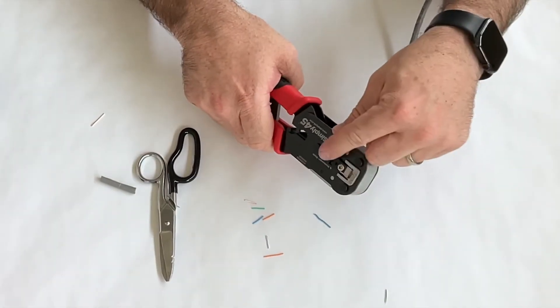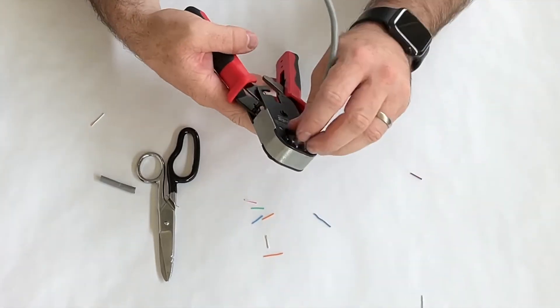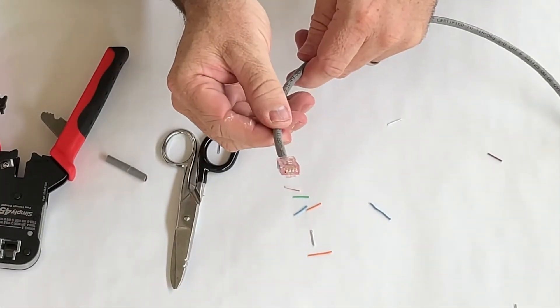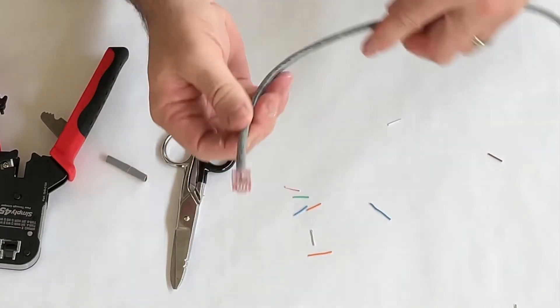Sometimes one of the conductors needs a little encouragement to come off — that's totally fine. Pull it out, open it up, and you have a perfectly crimped RJ45 on your Game Changer cable.